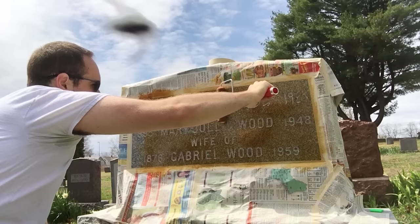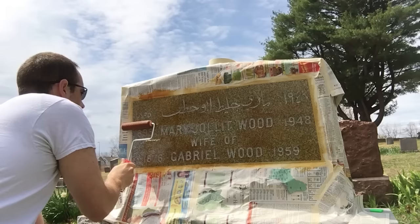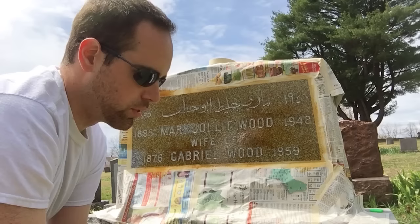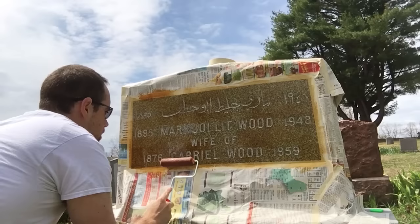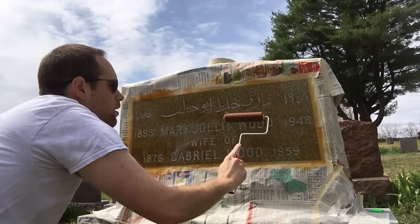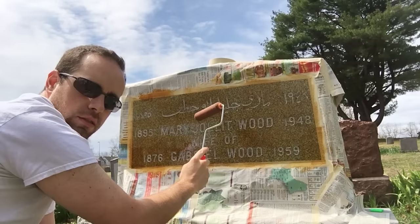It looks like the molasses is going on okay - it's covering but it's not really going into the actual carved-out letters. It's kind of my first video doing this kind of thing without just doing it on my own and being silent, so it's a little awkward to do this work and then lose focus. Looks like we're almost there. I had the temptation to put the roller on its side and squeeze it between some letters, but I don't want to cause more problems for myself. I'm just going to take my time and roll over it enough times that it covers.